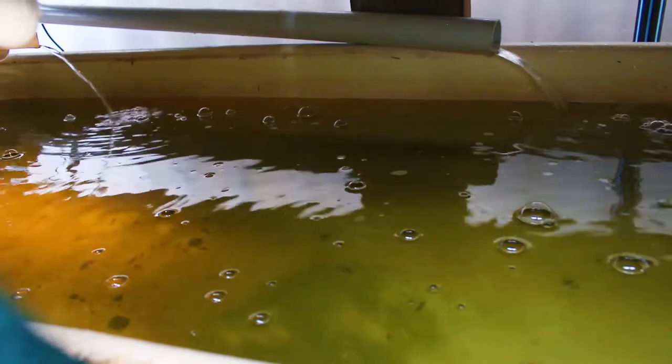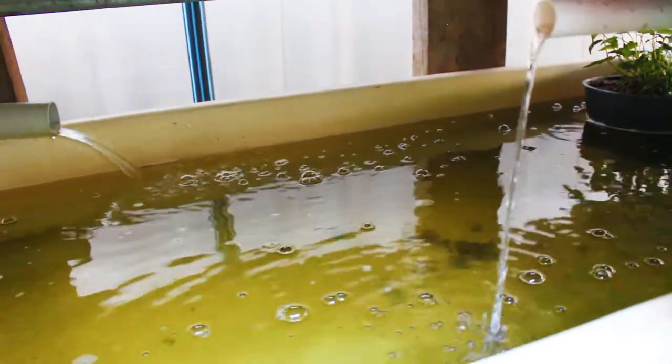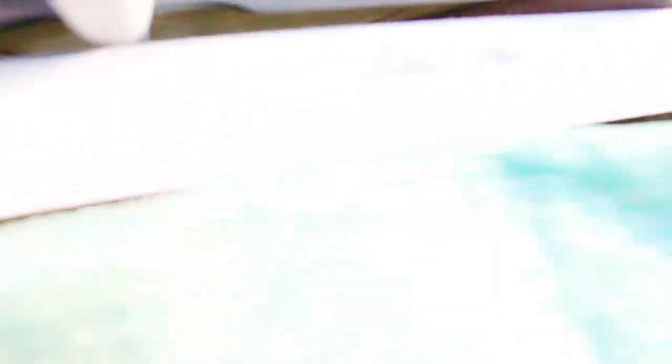I've put shade cloth all around here just to hide the sump from the sun a bit. The algae has gone in there just from putting this shade cloth up, so that's an improvement.